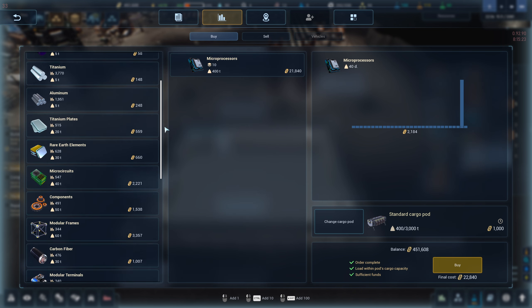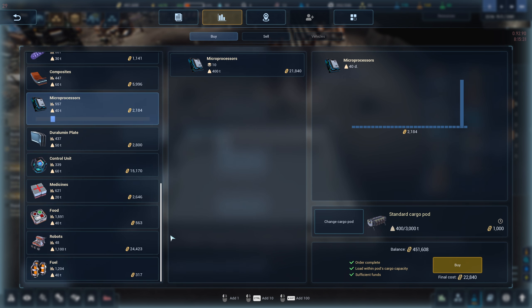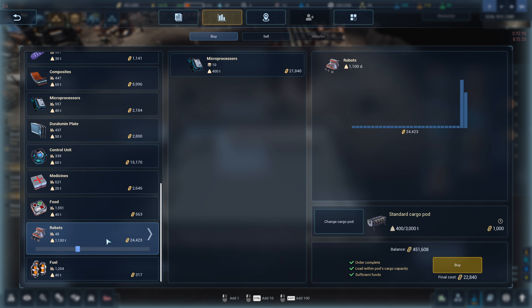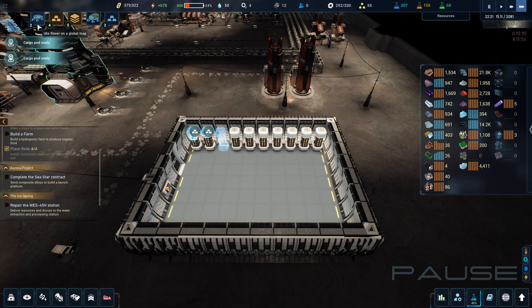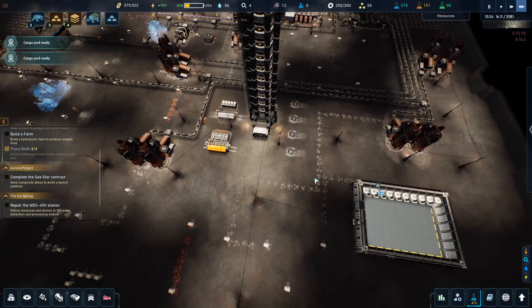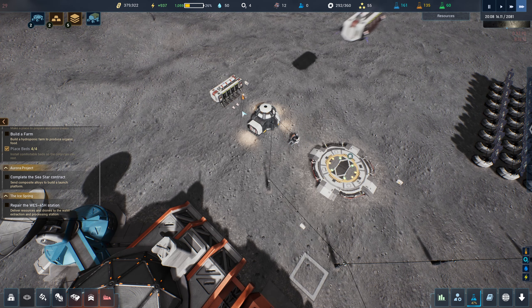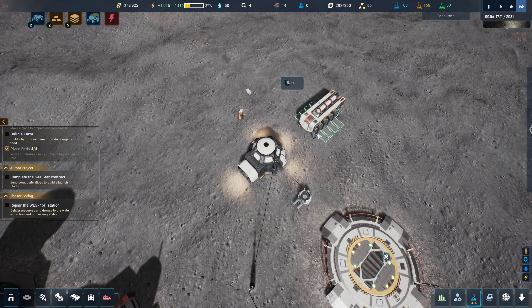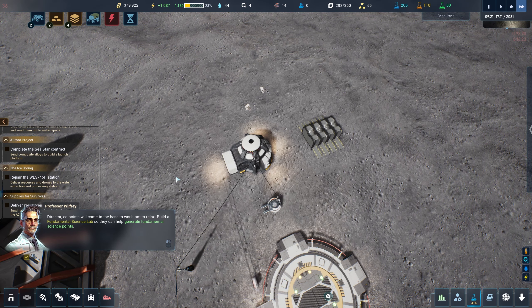What else can we buy? Carbon fiber — maybe not right now. Oh we can buy robots! How many do we want? These guys are expensive. Two robots for 50,000 — seems worth it, let's do it. Okay we got all the stuff we're going to need. Oh the cargo pod is ready — let's bring these guys in. There's my two little robots, and here are my microprocessors.